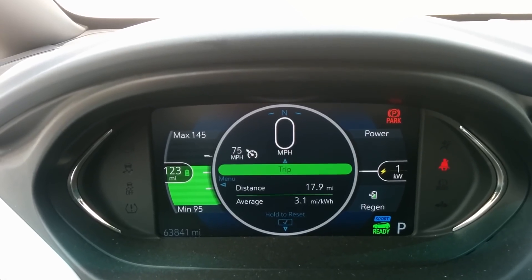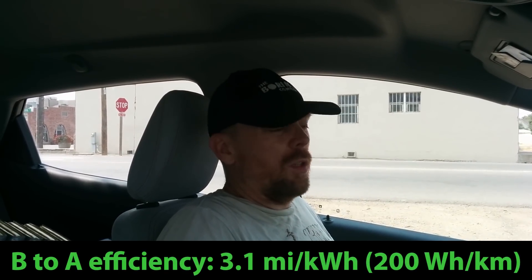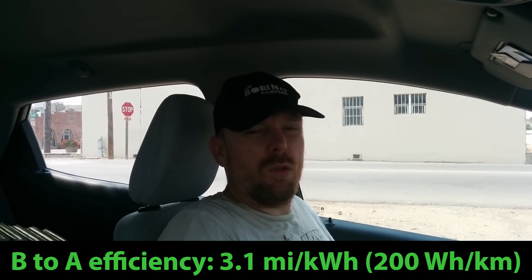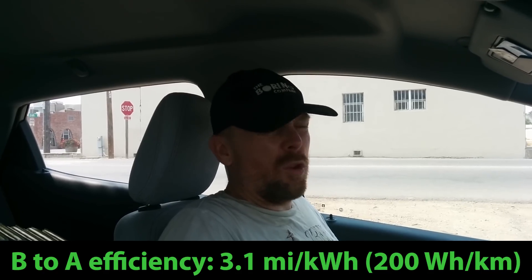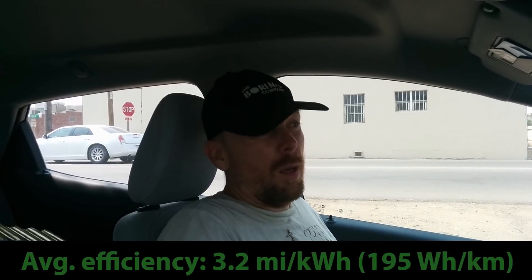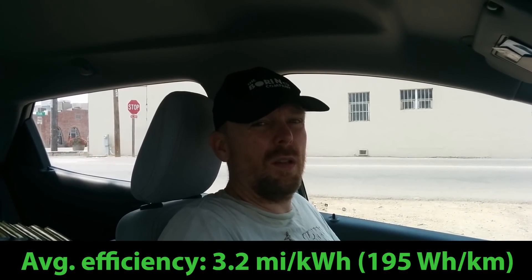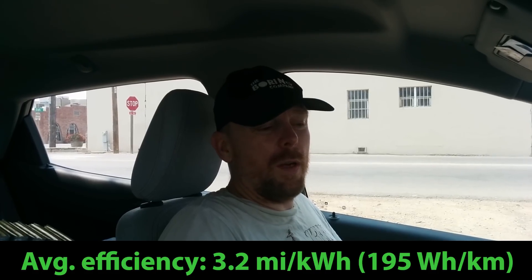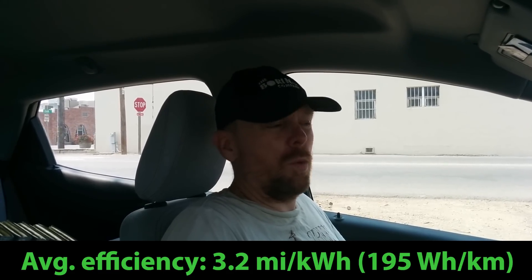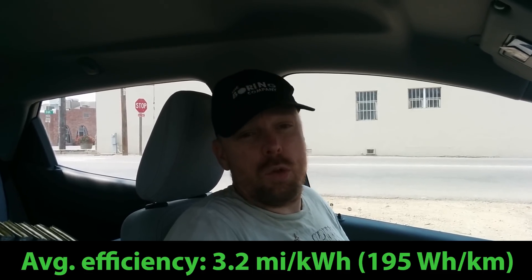By the time we come to a stop coming off of the freeway, we're at 3.1 miles per kilowatt hour. So that's about a 35 mile round trip, 17.5 miles each way. These efficiency numbers are a little bit lower than what I'm used to — if you average it out, it is 3.2 miles per kilowatt hour. But there was a bit of a headwind picking up on the return trip that wasn't really present on the trip out, though it's within the margin of error.